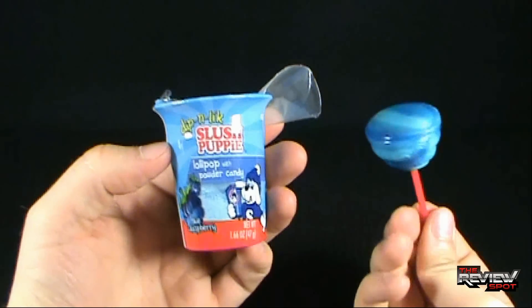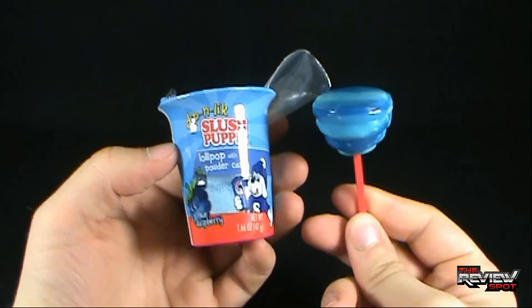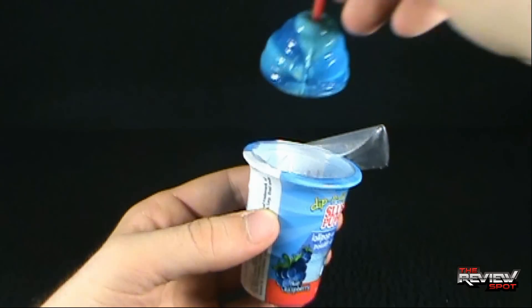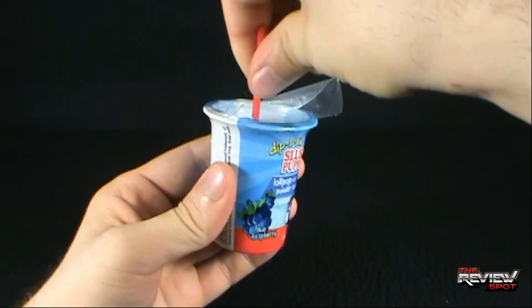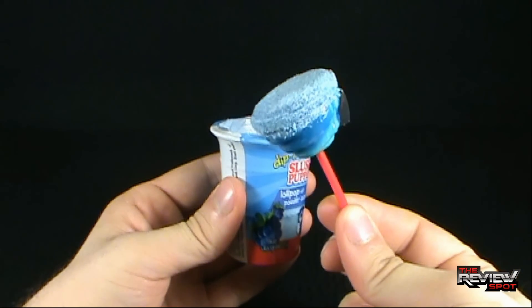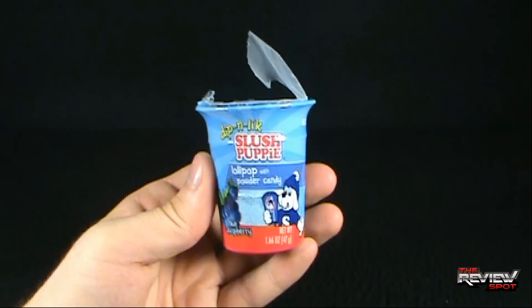I guess the idea is you're going to lick it, give it a try. So let's basically do that — we're going to give this a try, the dip and lick Slush Puppy. I'm going to first moisten the end of this, dip it into the concoction of sour — I don't know if it's sour — but get it all covered up there, and then let's give this a try, the Slush Puppy.